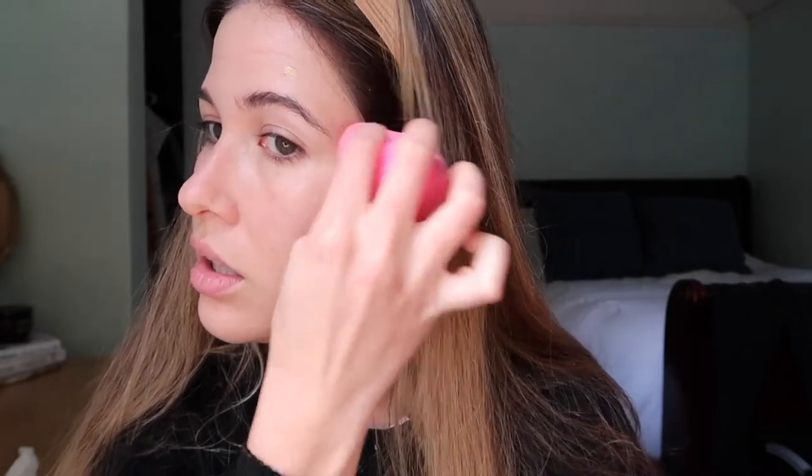I'm using these sponges from Amazon — they're actually really good. They get really puffy and squishy and they're a lot cheaper than the Beautyblender. I'm going to keep testing them out but I like them — I think they hold up really nicely.